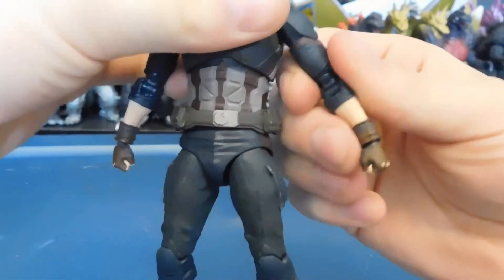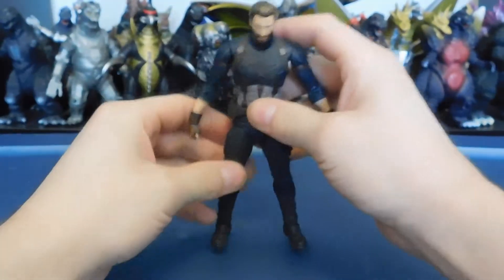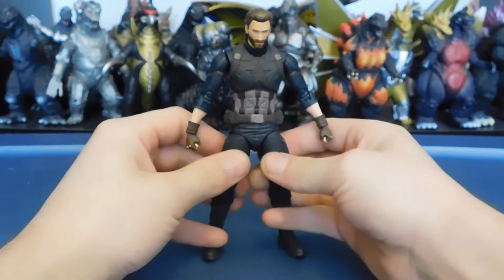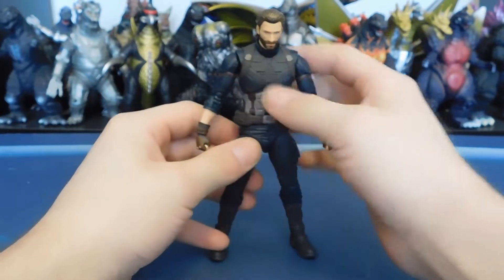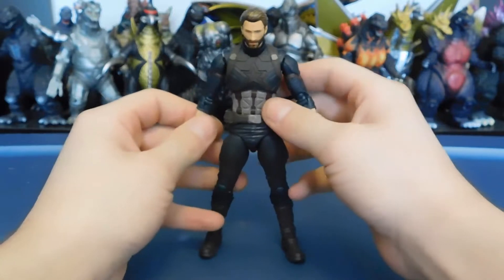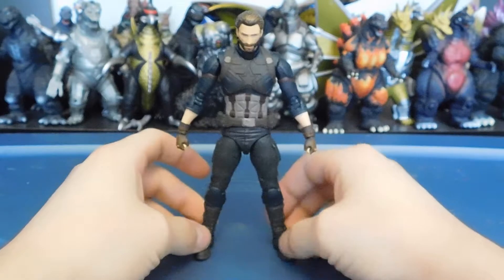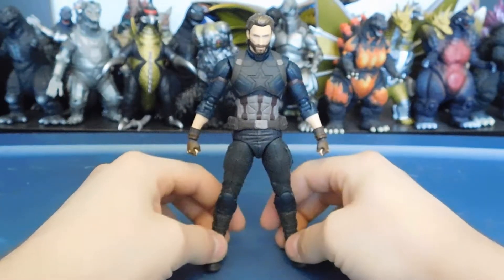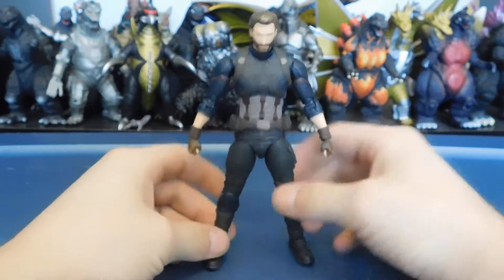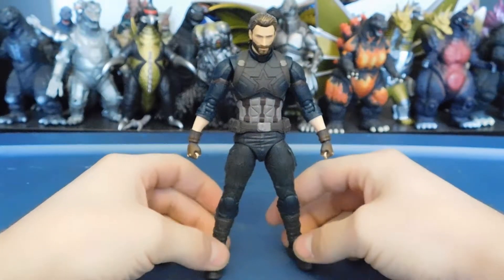I decided that's going to be a better approach since the video quality of this camera isn't the greatest, and I'm still working out the kinks. I do like taking pictures, and even just taking the profile picture for the thumbnail, the ankles were a pain to deal with.